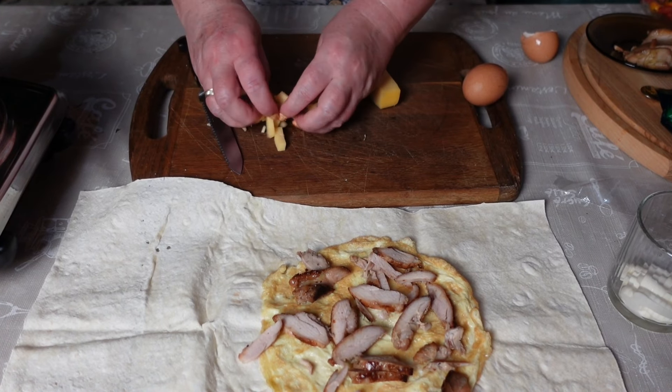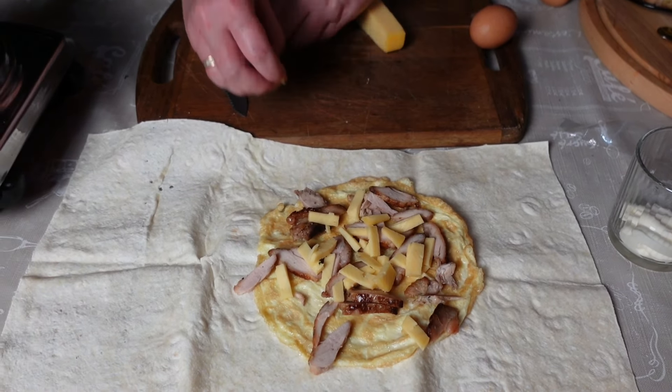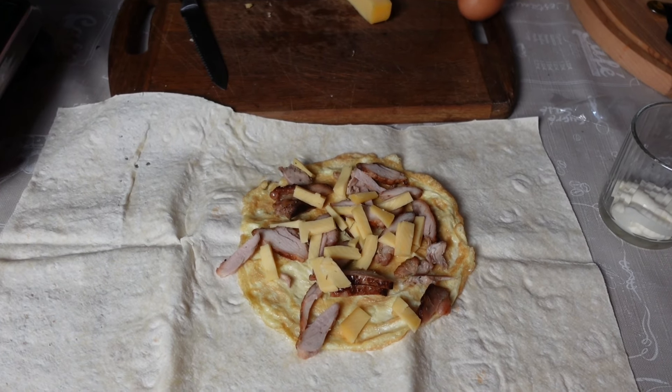В это время надо спать, а я стою и дурью маюсь, называется. Ну, что делать? Надо же как-то разнообразить жизнь. Сыр.